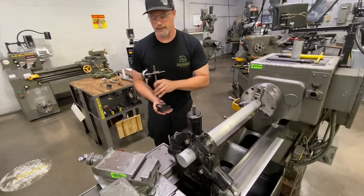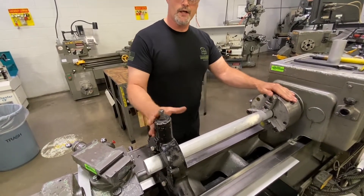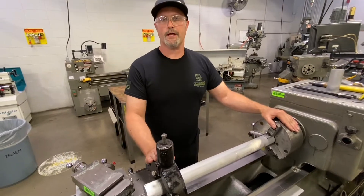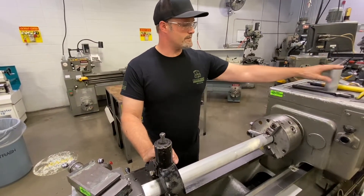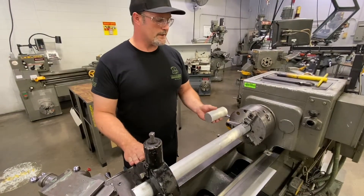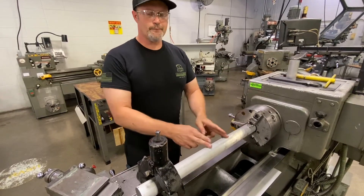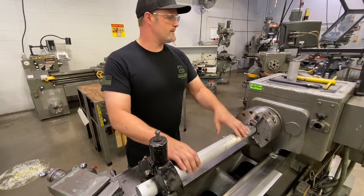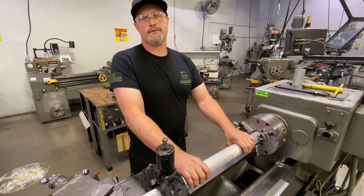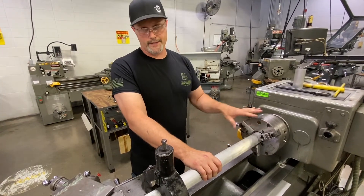So there we have our part set up in a steady rest. Again, beyond three times the diameter stick out, we need some kind of a secondary work holding device — in this case a steady rest that allows us to do any kind of machining on the end of this part. I went through using a piece of shorter bar stock for setting up the alignment on the steady rest. This works really well if we have an extra piece of the exact same diameter. If we had a different size and didn't have a shorter piece of scrap stock, I have another little tool — I'll go through setting the alignment with that tool as well.